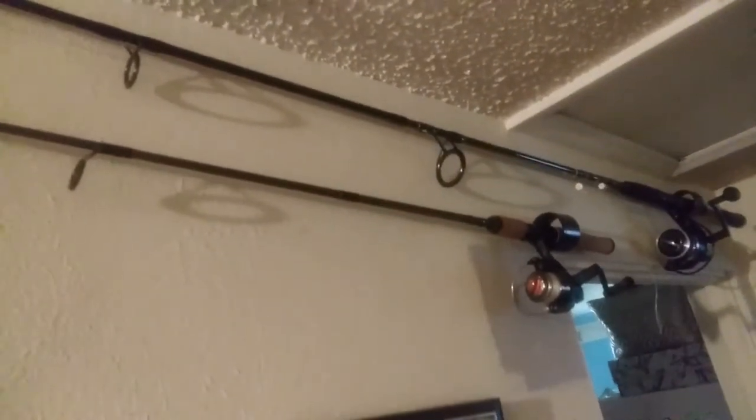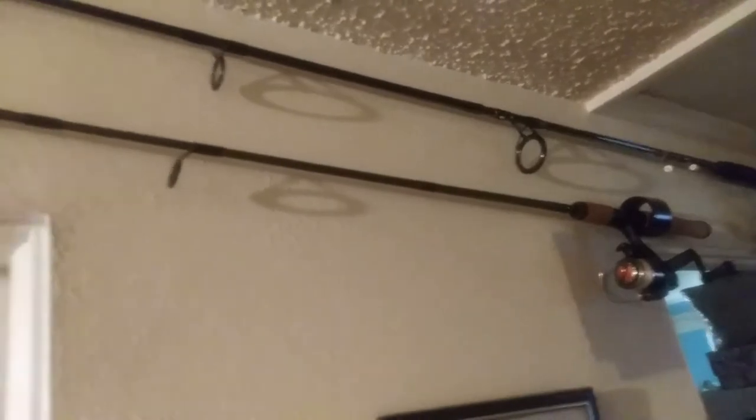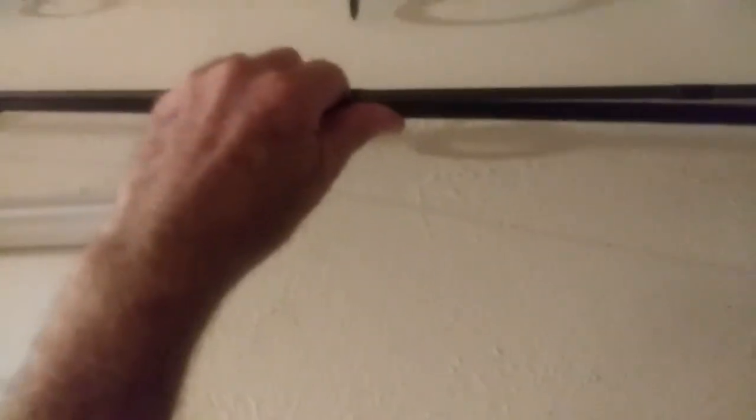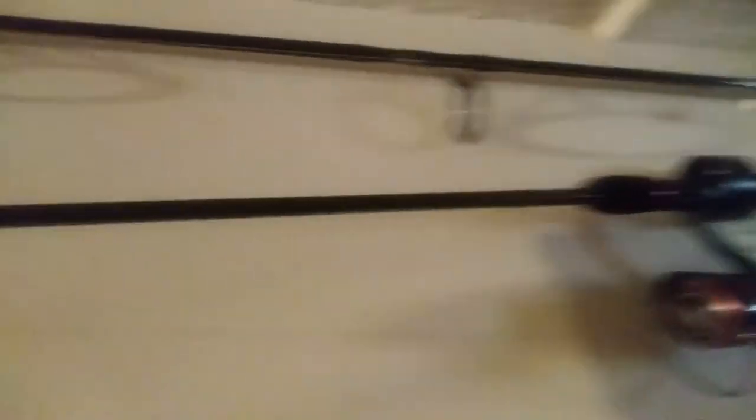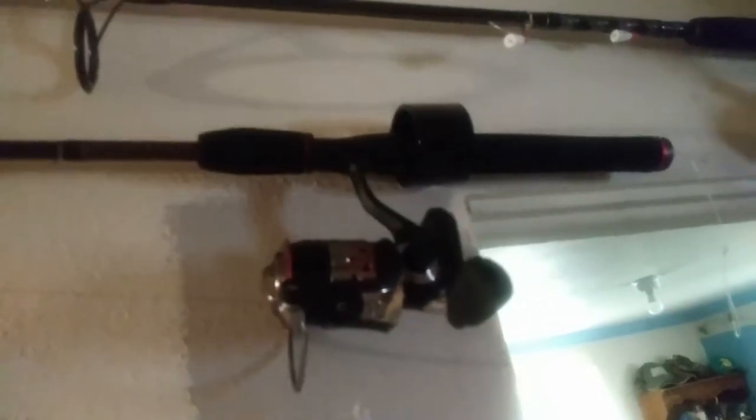I might just take one of these small ones down. I think I'll put it over here — I'm going to take this little one down and put this one up there. There we go, that fits really good right there. That's Winnett's newest rod and reel that I bought for her — a Shakespeare combination with a Shakespeare Ugly Stick rod.